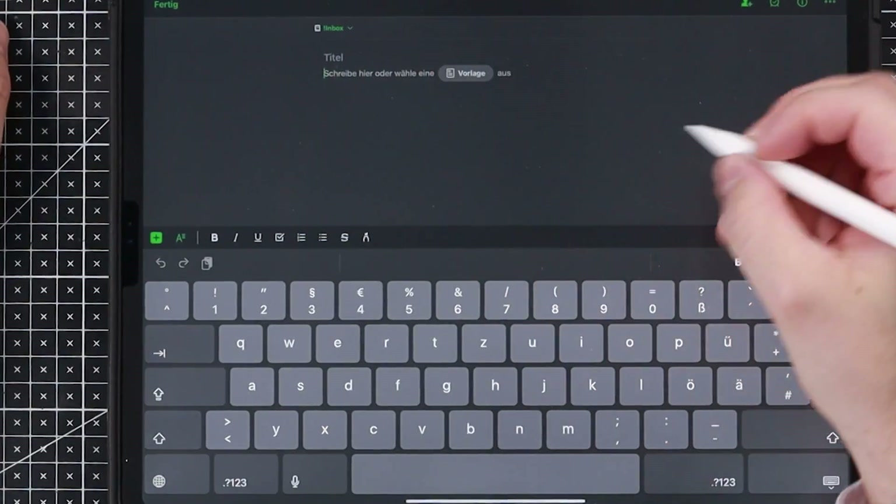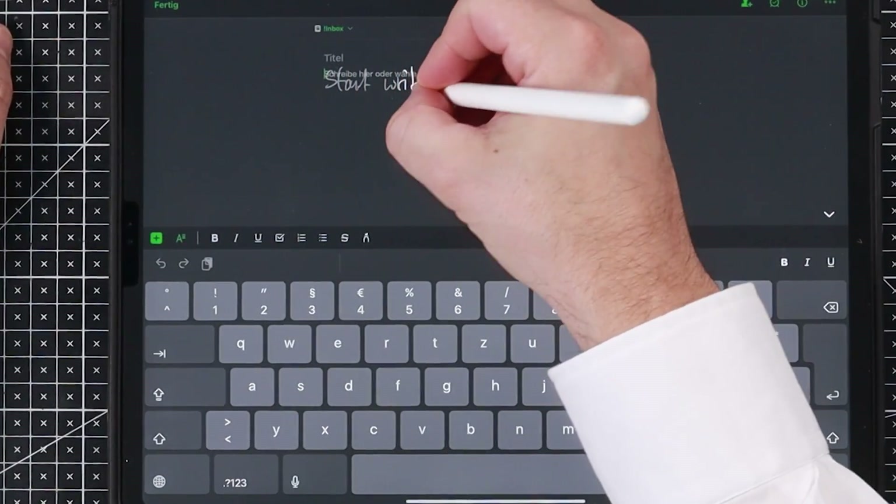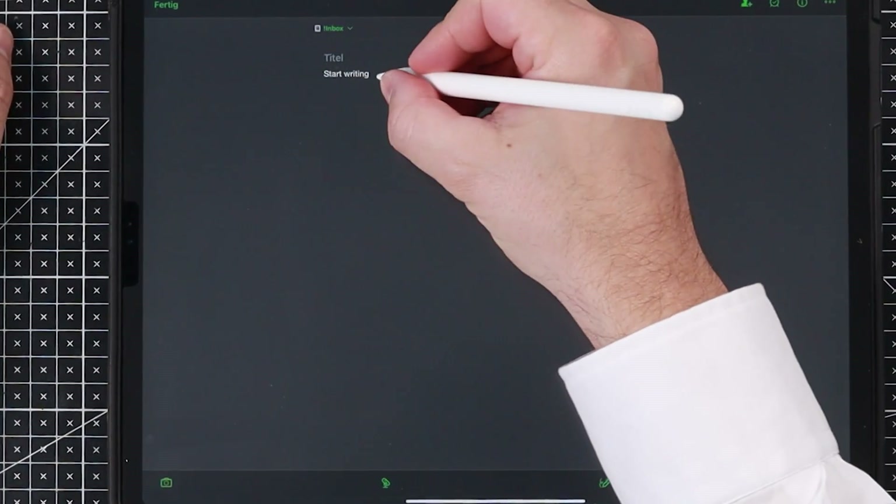This means I never need a keyboard again. Now you can use Evernote and handwrite in there. Let me show you. So that's a new note in Evernote, and all I have to do is start writing. I don't need this keyboard here, I can just keep writing. You see, it's working. In Evernote, the handwriting was always awful if you used the Apple Pencil — so that's the reason why I never recommended it for taking notes with an Apple Pencil.